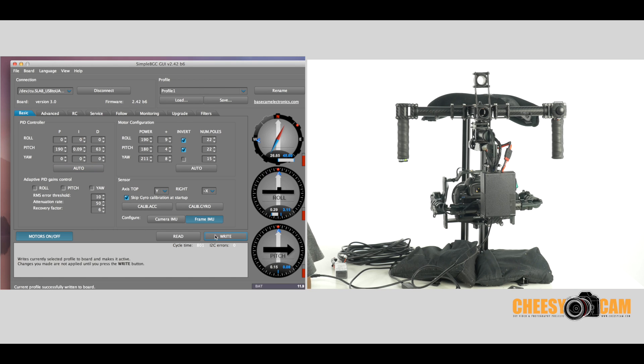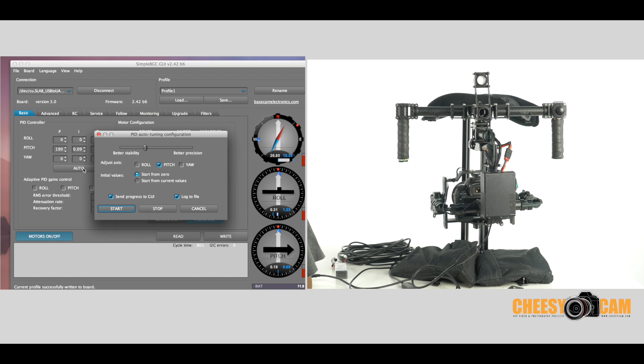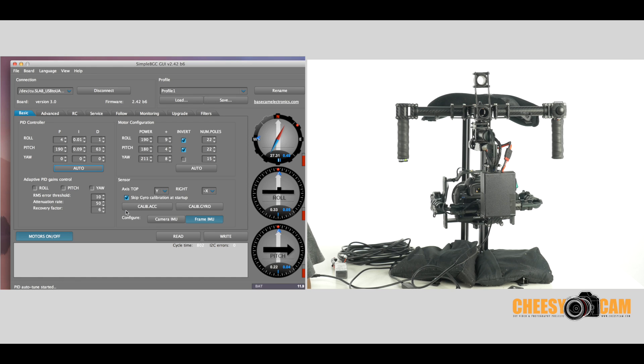Now let's do the roll. We hit auto, choose roll, uncheck pitch, leave that setting where it's at, and we'll start that process again. As you look carefully, you'll notice it's doing the roll — shaking it and trying to figure out how to stabilize that. It's tweaking all the PID settings one at a time.